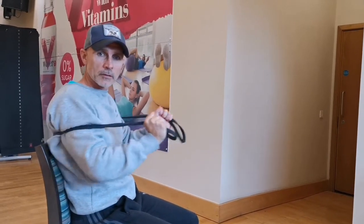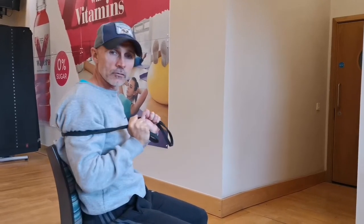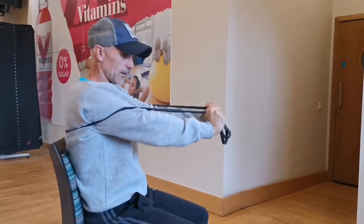If I'm looking to build up my maximum strength, then I might use a bigger band and less sets and reps.